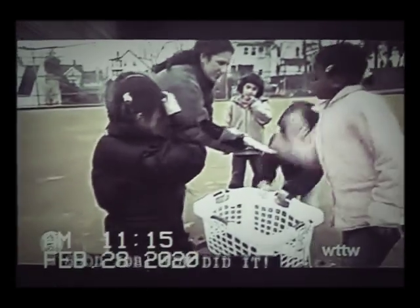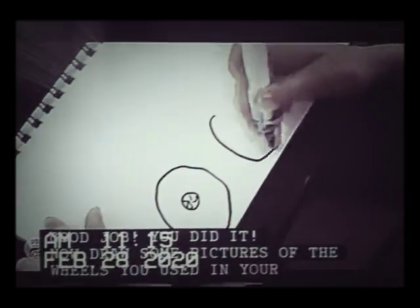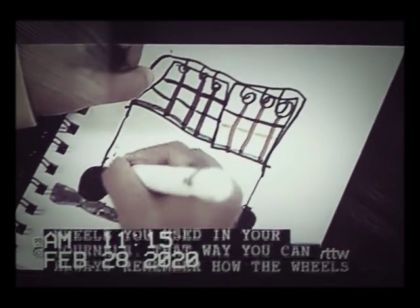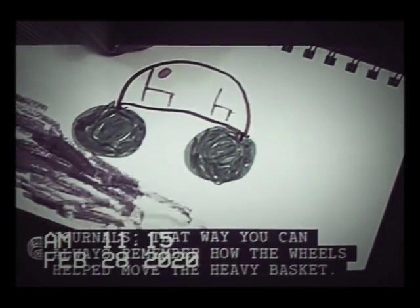Good job! You did it! Now draw some pictures of the wheels you used in your journals. That way you can always remember how the wheels help move the heavy basket.